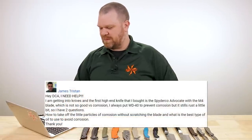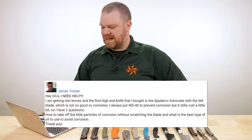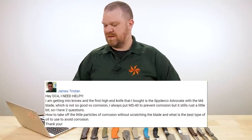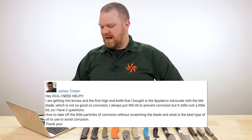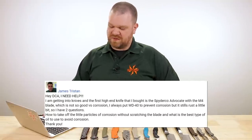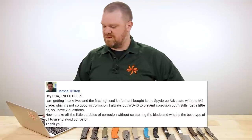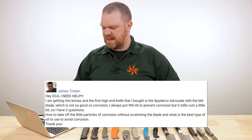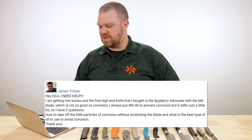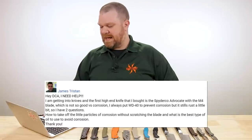Hey DCA, I need help. I'm getting into knives and the first high-end knife I bought is the Spyderco Advocate with the M4 blade — very flex move right there. The M4 blade, which is not so good versus corrosion. I always put WD-40 on it, but it still rusts a little bit. So I have two questions: one, how do I take off the little particles of corrosion without scratching the blade? And what is the best type of oil to use to avoid corrosion?